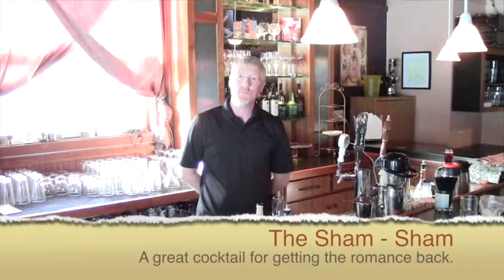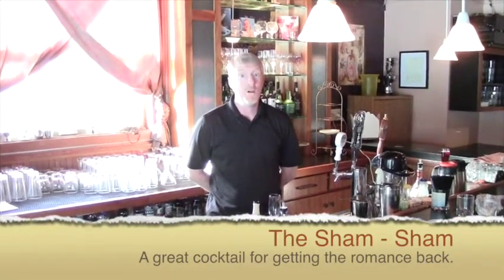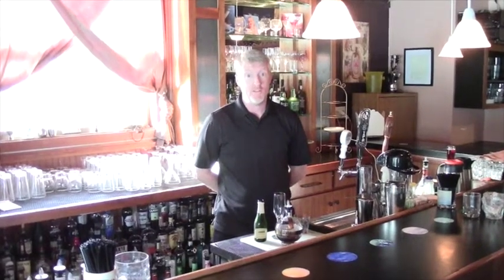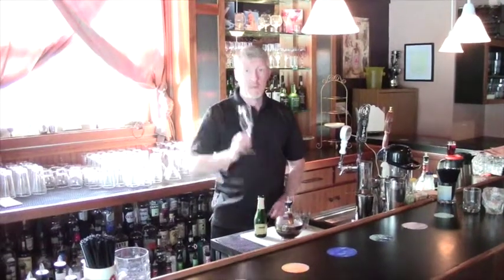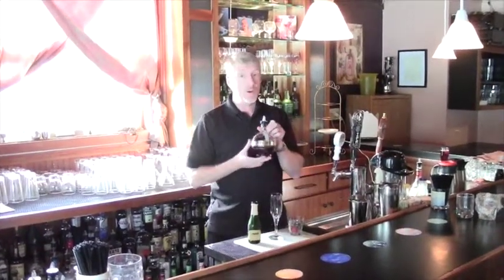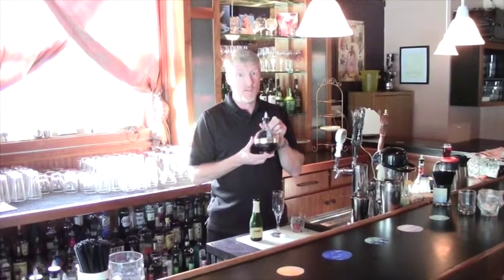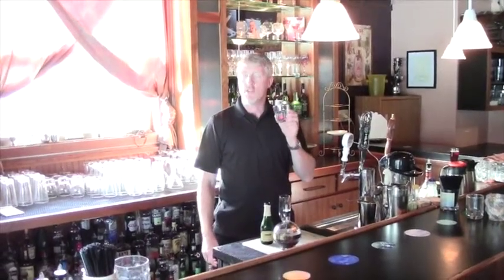Hi, this is Tom from Waterfront Depot. It is February and so we're going to make a special cocktail this month for people that are looking to impress that special someone in their life. This month it's going to be the Sham Sham, which is made in a champagne flute with raspberry liqueur, Chambord from France. Top it off with a little bit of champagne and then you garnish it with a fresh, succulent raspberry. Guaranteed to get that special someone in the mood.